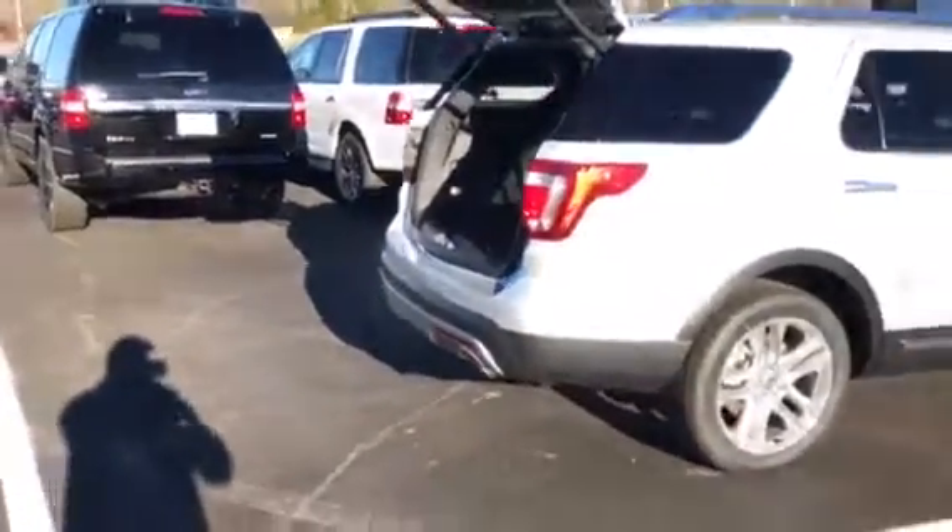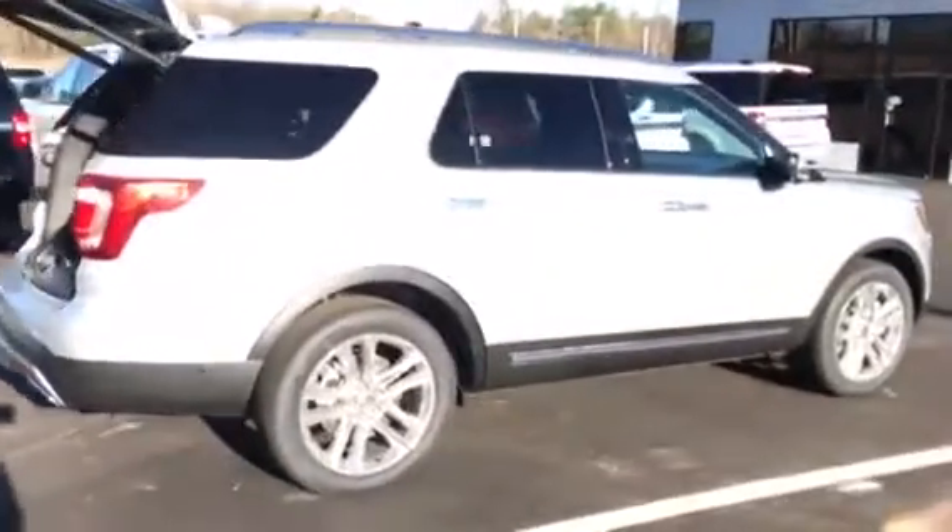I'll show you the interior from this side. I know the sun's kind of bright, so it's sort of hard to see. But anyway, take a look — if this is the one you guys want, let me know. I'll have it ready and you can come pick it up tonight. Looking forward to hearing from you soon, thanks.